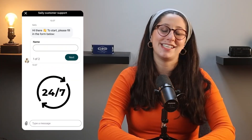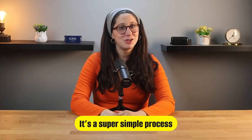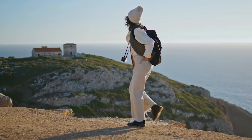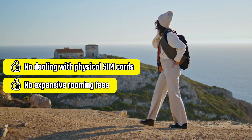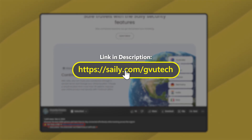There's no searching for Wi-Fi, no hassle, just instant internet. And of course, if you ever run into any issues, Saley's customer support is available 24/7 to help you out. To wrap up, activating your Saley eSIM is a super simple process. The setup is quick, the connection is reliable, and you don't have to deal with physical SIM cards or expensive roaming fees, making it a great option for anyone who wants a simple and reliable way to stay connected while traveling, whether you're using an iPhone or Android device. If you decide to give Saley eSIM a try, you can use my code GVUTech at checkout to get an exclusive discount.